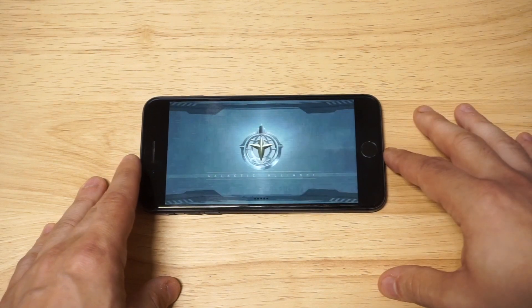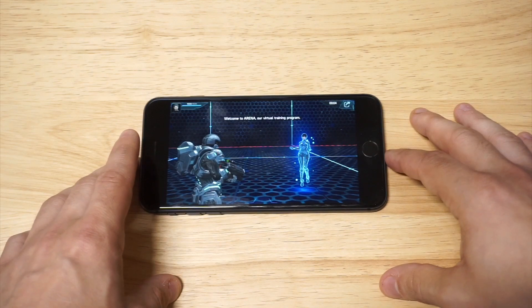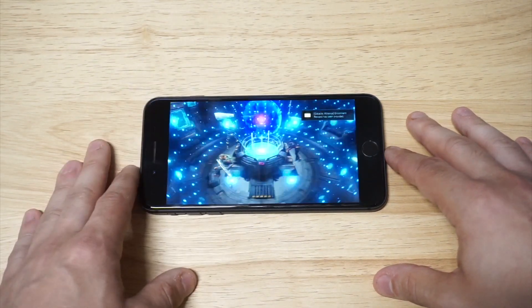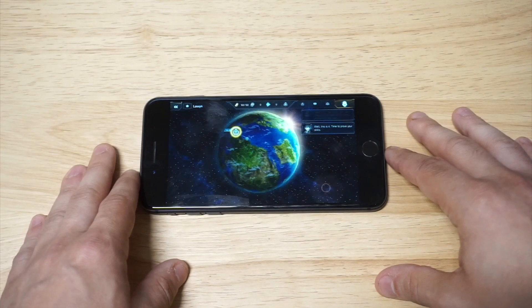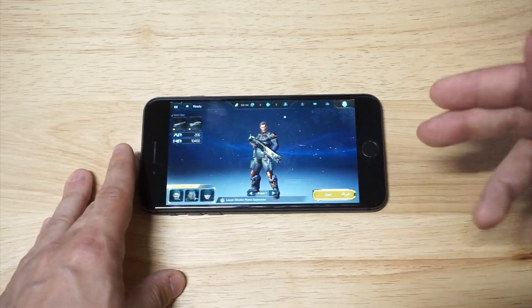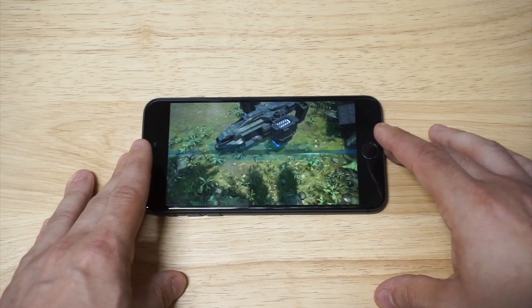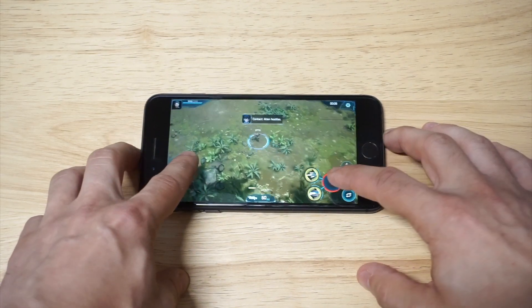This is an awesome third-person shooting game — it's like an alien base level game, it's really cool. We're going to skip the tutorial and get into the actual action. If you have any questions about using this phone, just message me below. I think it's definitely a really good budget iPhone and worth checking out if you don't want to spend a ton of money right now.